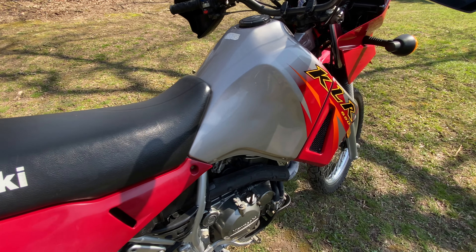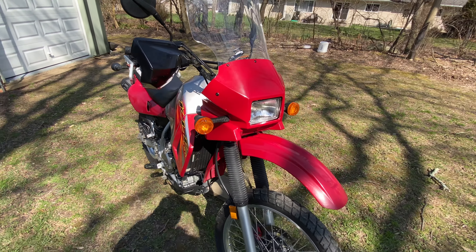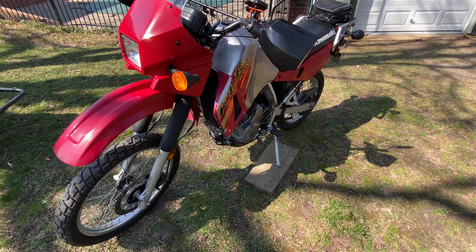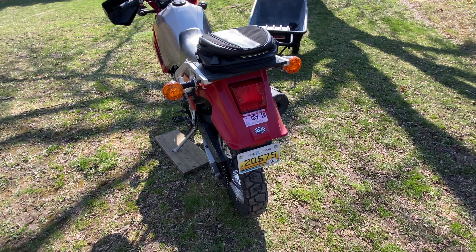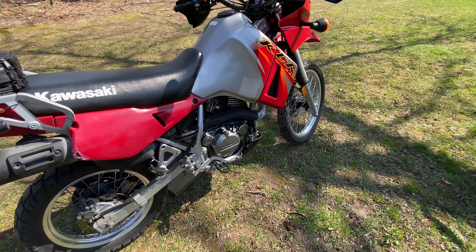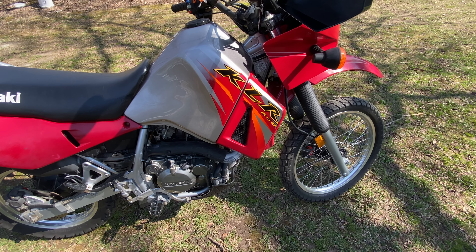This is an '06 KLR 650. They've been making this general design of the KLR since about the '80s, and they changed it over to a new design in '08. Getting parts for this bike is going to be super easy — super reliable bikes, super cheap to work on. Just a really all-in-all good enduro bike.